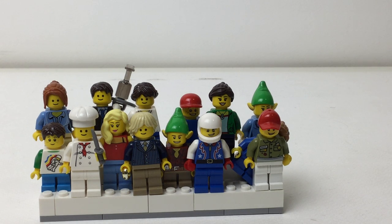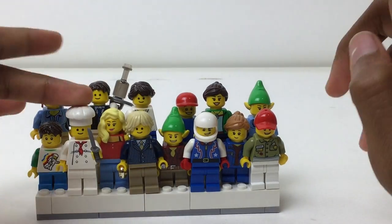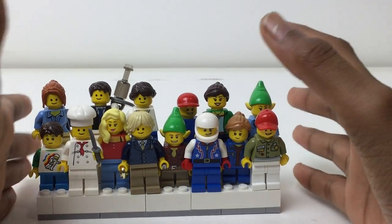Hello there everybody, Emrex here with my LEGO Creator minifigure stand. Like, they could have so many themes — like Santa's Christmas shop, maybe a modular building theme — but you know, they're just creator figs.